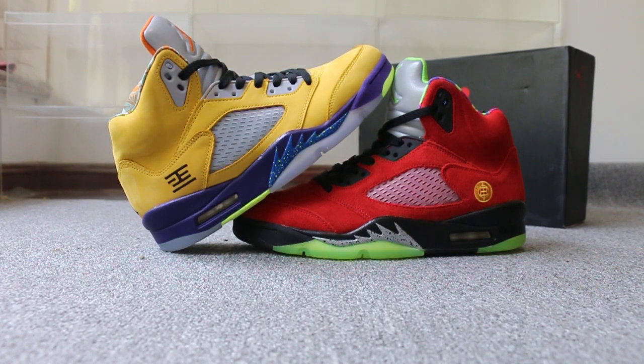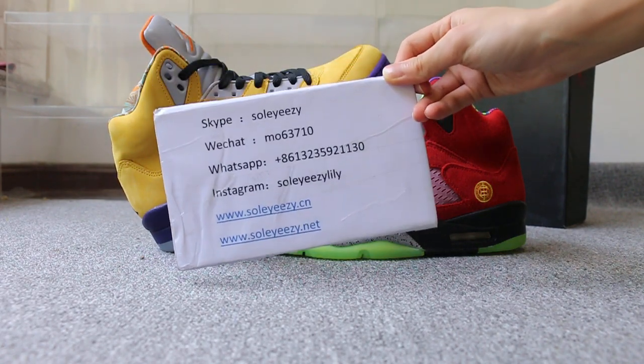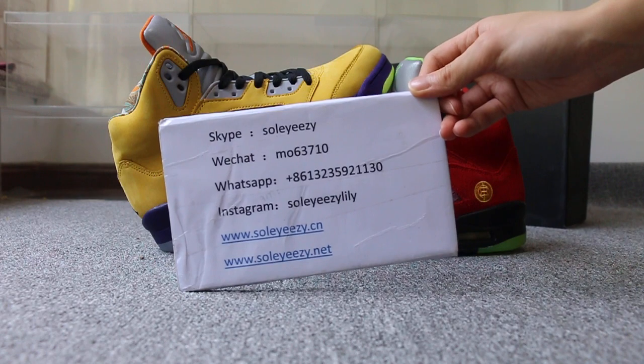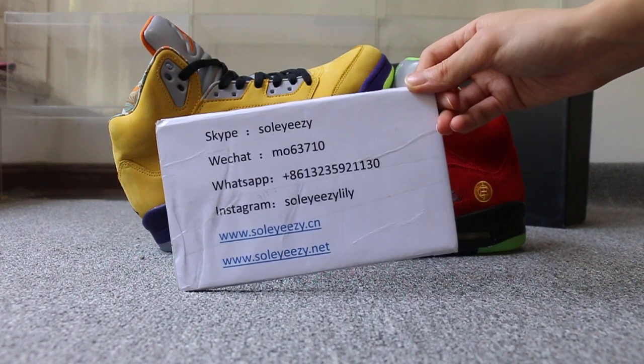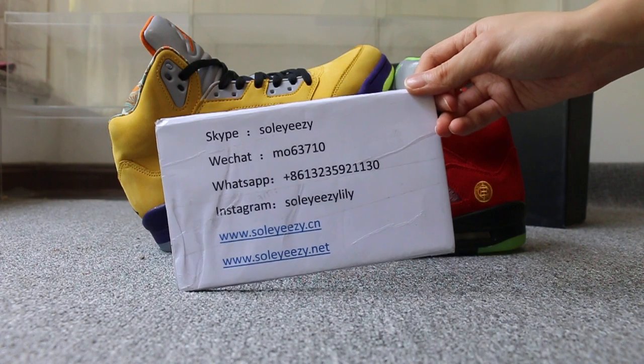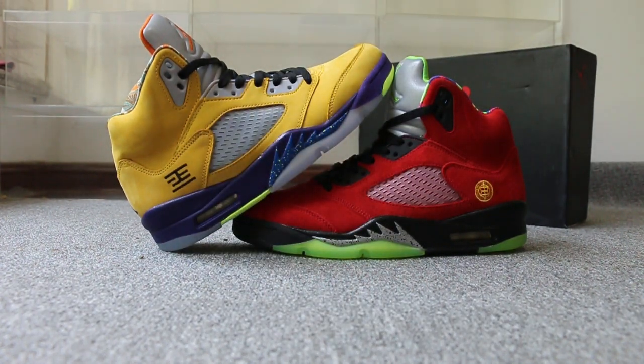Hello guys, this is Kerry from Soyxi Dianxian and Soyxi Diannate. If you guys are interested in those items, please feel free to contact us — subscribe on WeChat, WhatsApp, or Instagram, and you can search our website to place your order. Also, don't forget to subscribe to my Twitter channel; I will do more reviews here.